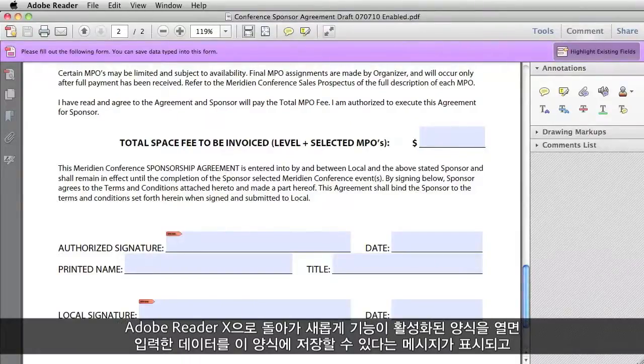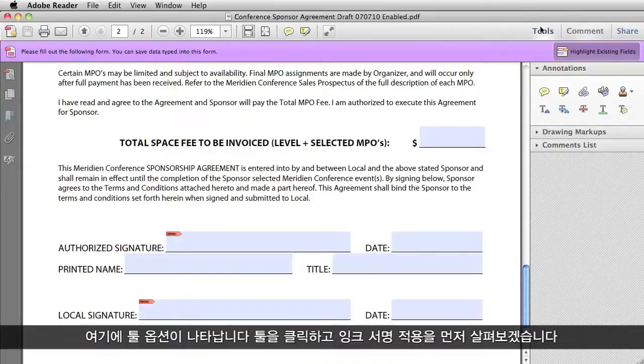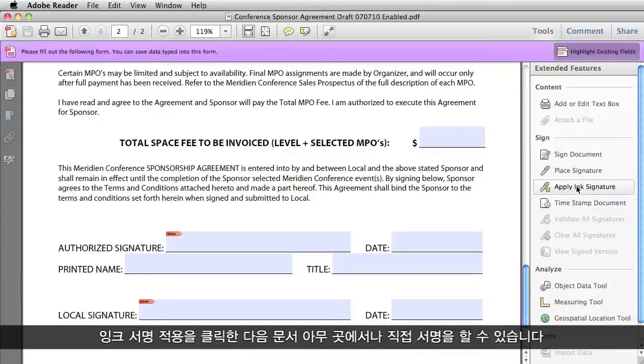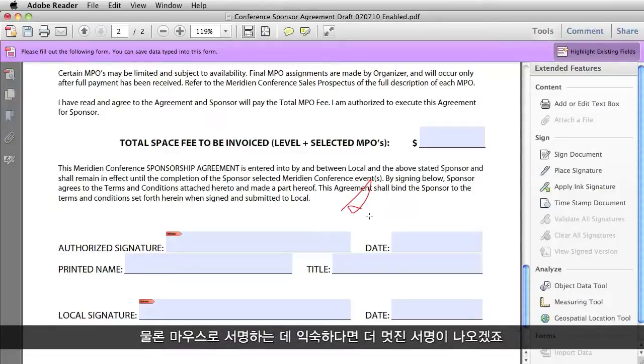Now I am back in Adobe Reader 10 with my newly enabled form open, and you can see that it says I can save data typed into this form, and I have a Tools option here. So I click on Tools, and the first thing we are going to look at is Apply Ink Signature. I click on that, and then anywhere in the document I can just handwrite a little signature. Of course, the more manual dexterity you have, the better the signature is going to come out looking.